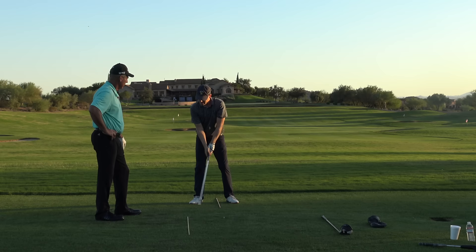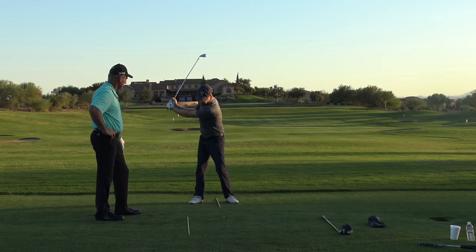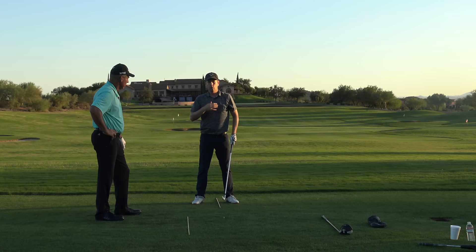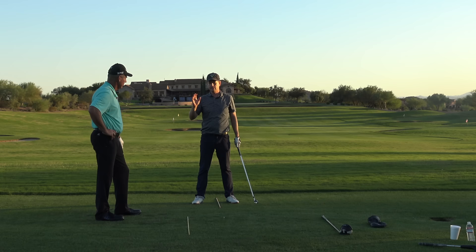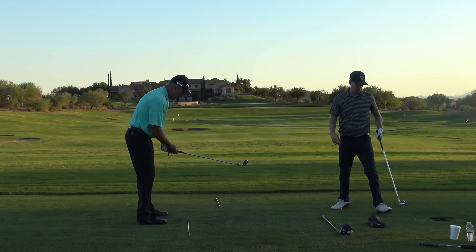When you do this drill, I see your hands relative to the buttons on your shirt really getting in front — that's right, that's where it is. This move really helps you, versus leaving the hands up in that position and having to twist and come over the top. Now, one thing I hear in the comments from people just watching YouTube videos — when they do this they hit it fat or dead left. So how are they doing it differently from what's being explained?